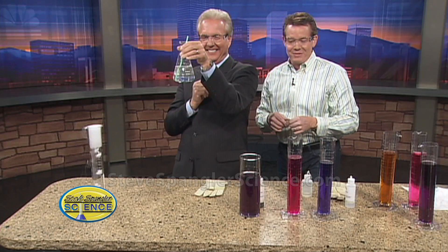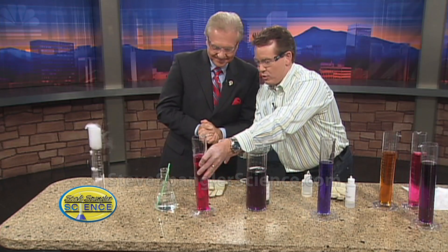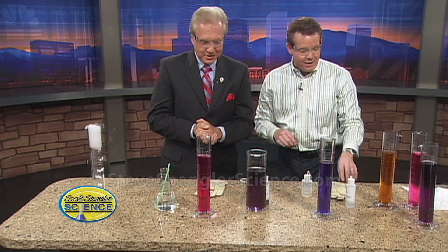So believe it or not, your breath is an acid. See how it kind of changes? I did the same thing here — it's a little bit easier if you let me do it. I did the same solution here.